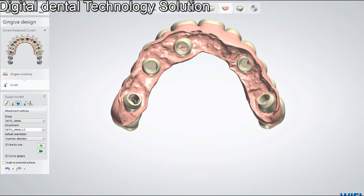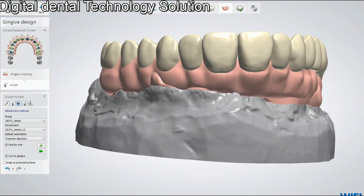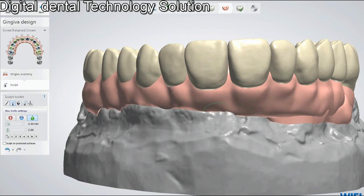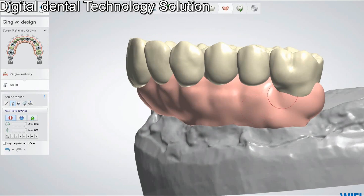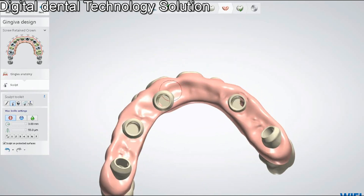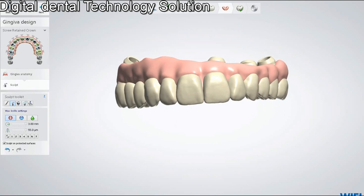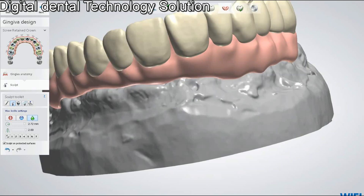Now we will make it a little bit smooth and shape it according to what we want. We can shape it depending on whether we're going to do a cutback or make it full contour for the PMMA — it's all about the restoration type we're going to do.